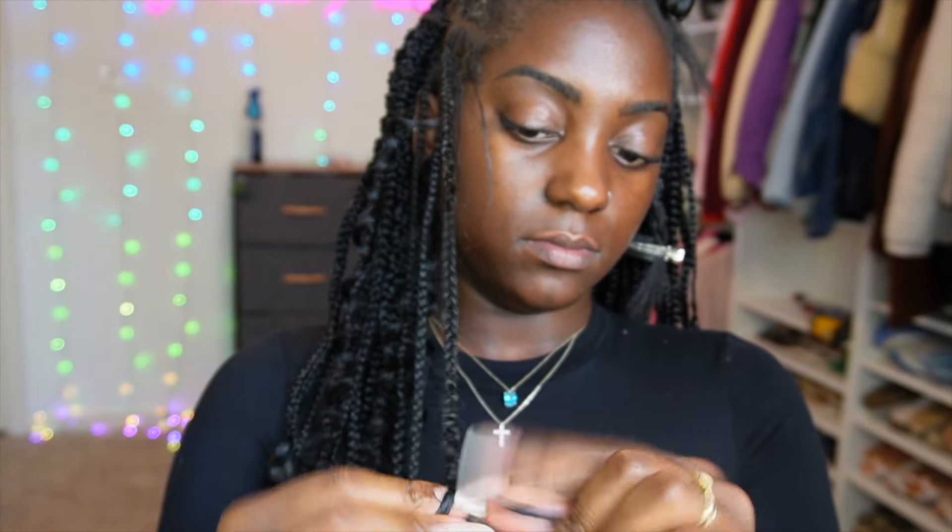For my knotless braids at this length, I only feed in three pieces of hair so I have enough room at the end to add the boho hair without the braids being too long. I feed in my three initial pieces first, then add the boho hair. I keep one piece integrated into the braid and hold the other piece in my mouth just to keep it out of the way while I continue braiding.